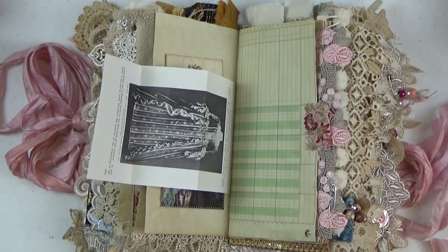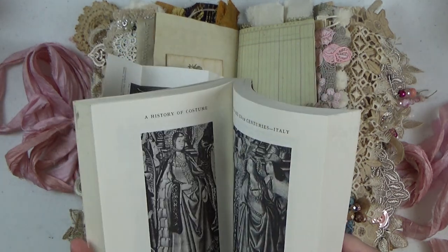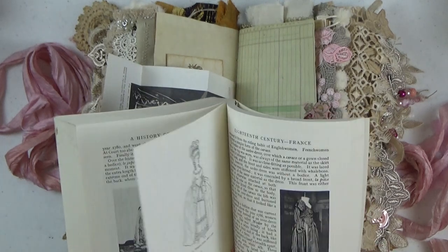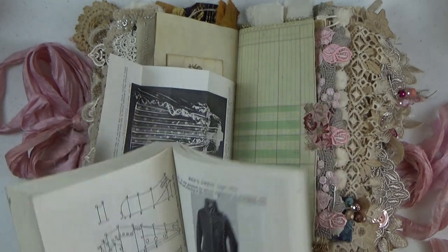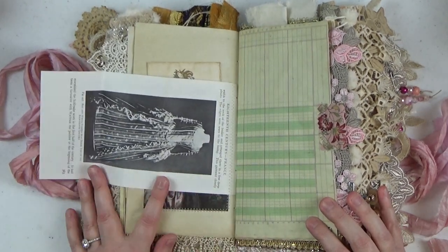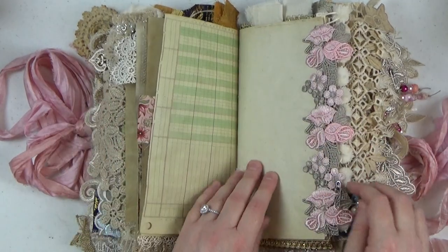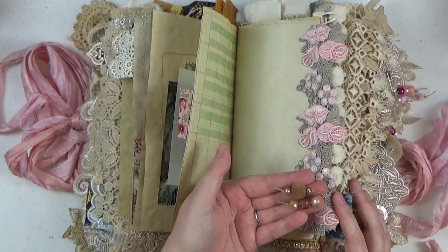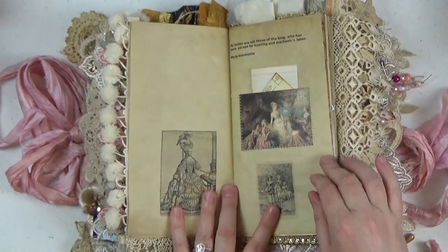Two signatures in this journal have some book pages in them. These book pages come from a book called 'A History of Costume.' I bought this book very inexpensively and it has drawings, depictions, and illustrations of costumes throughout history. Towards the back of the book we get to France — there are patterns, drawings, and actual photographs. It's a really cool book, perfect for junk journaling. I added pages from this time period where Marie Antoinette would have lived, and they just fold and tuck inside the book. There are also lots of beads hanging off the side drippings.